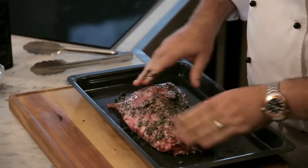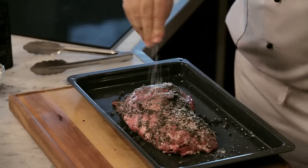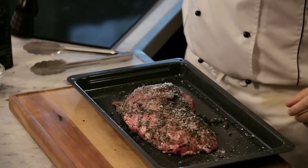There we go. Wash our hands. A good grind of salt and pepper to finish, into the oven at 185 degrees.